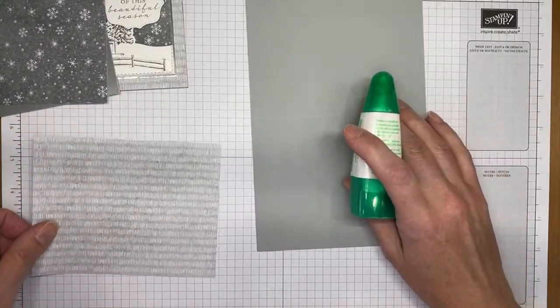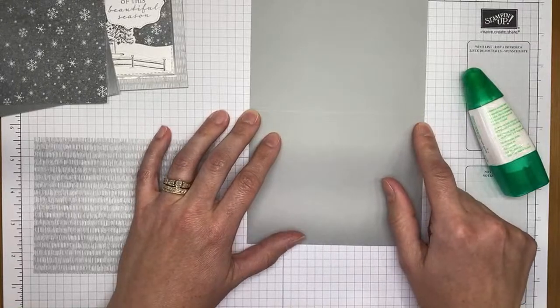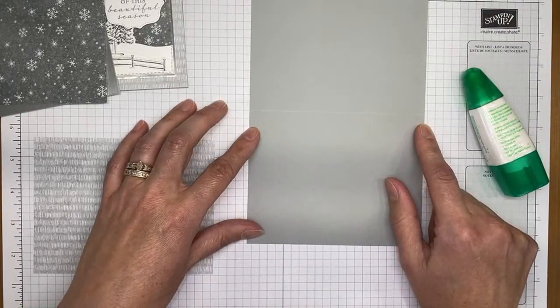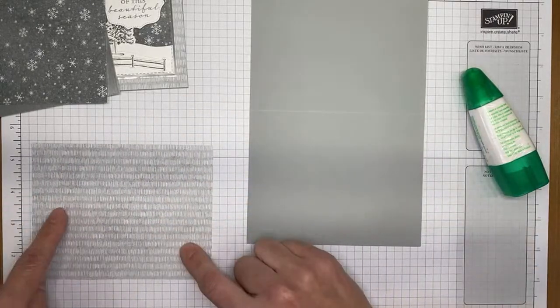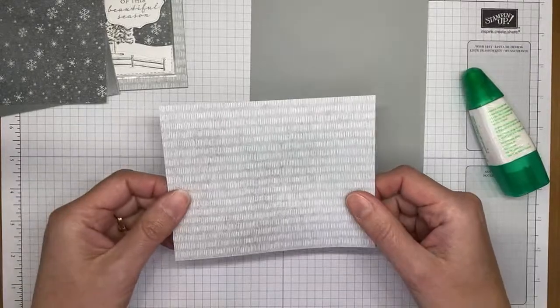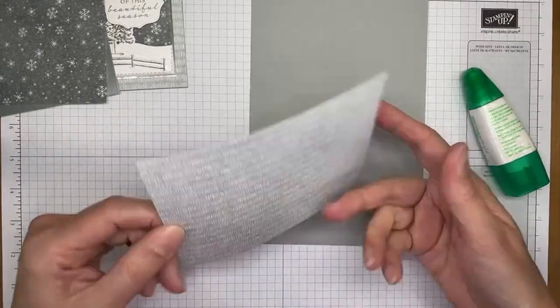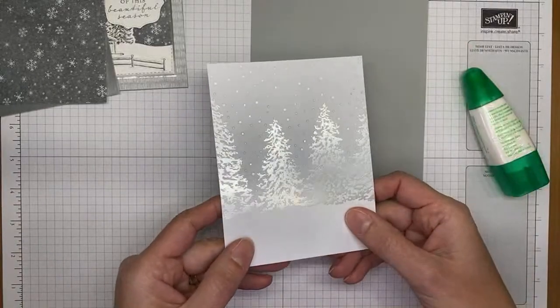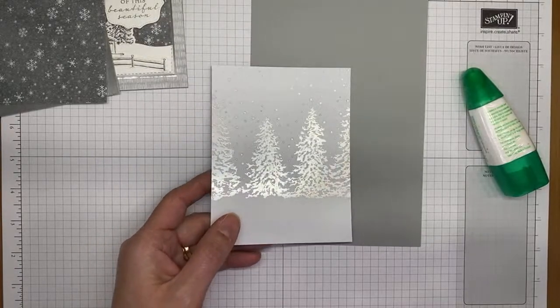Let's get started on the card. I've started with a Smoky Slate card base cut to 5.5 by 8.5 inches and scored at 4.25 inches. I've got a piece of the Peaceful Place specialty Designer Series Paper — this is the back side, the side that has the foiling on it.